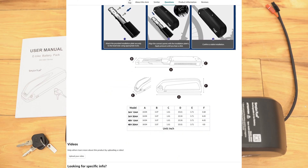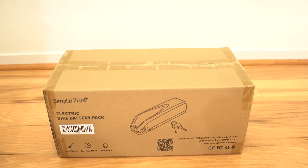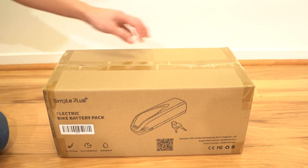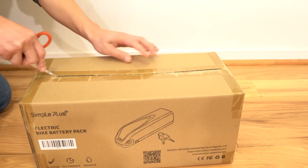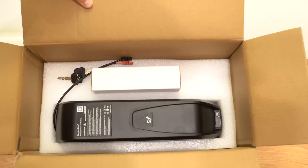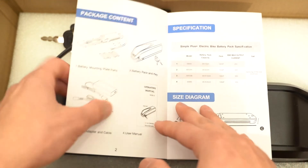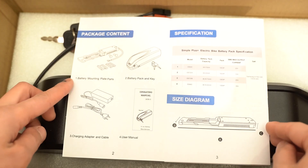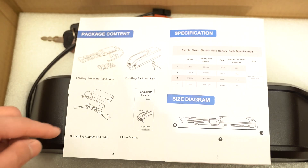You can see the screen for information from their Amazon page, and then I'm going to unbox it and put it on my e-bike. This is the box it came in. They accidentally sent me a whole box with three of these, so I contacted them and I'm going to ship two of them back. This is the battery itself. This is the instruction manual. These are the package contents: the mounting plate, the battery itself with the key, charger, cable, and then the user manual.